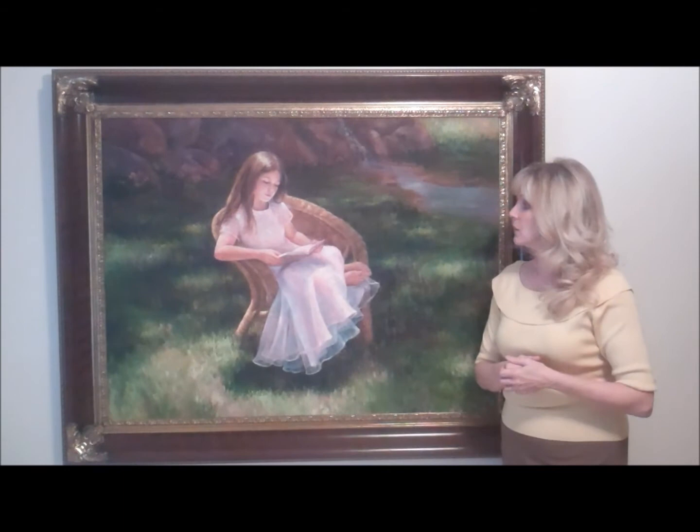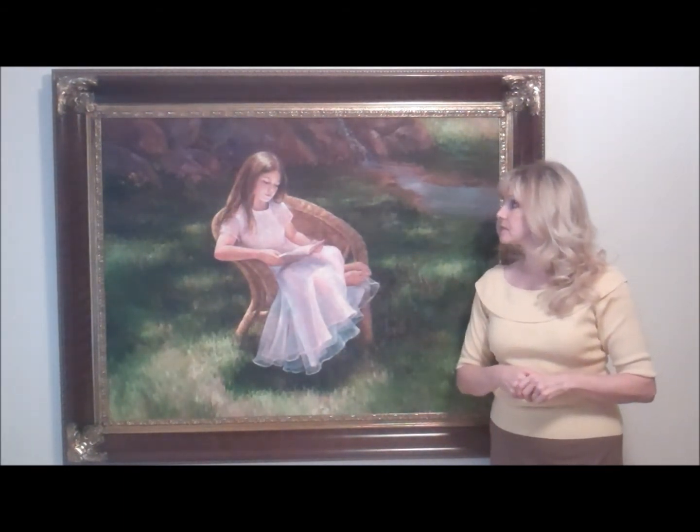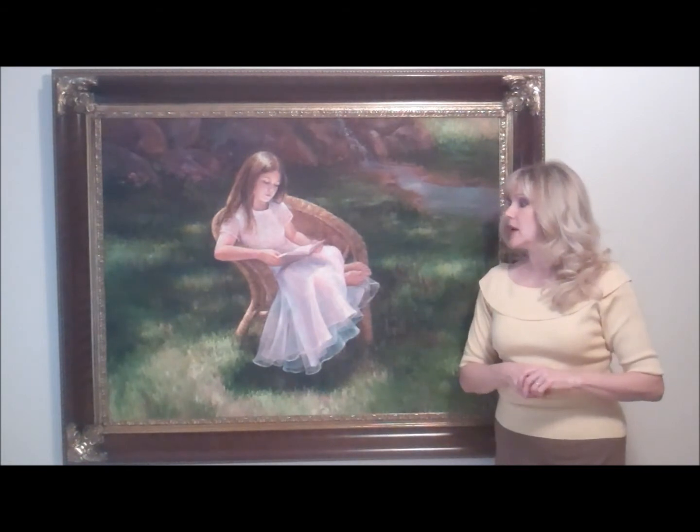Then the colors were applied on top of that — all of the colors that I wanted it to have in the finished piece. What I also wanted to capture was just the peaceful sunshine of a beautiful summer day, and hopefully that has been captured in there as well.